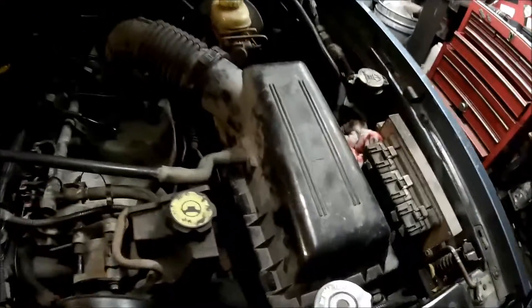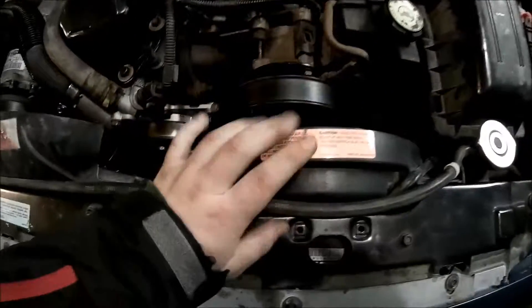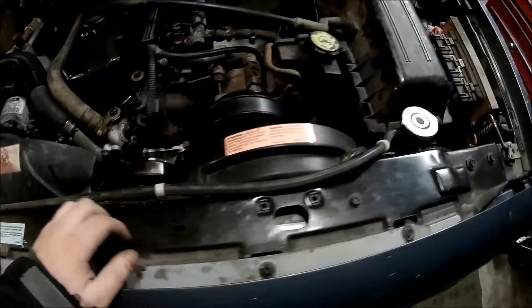I got the airbox finally on and the electric fan and the fan cover here along with its brackets. I'm going to have to take the electric fan off again because the mount is broken on it, so I'm going to have to fix it or buy a new fan.